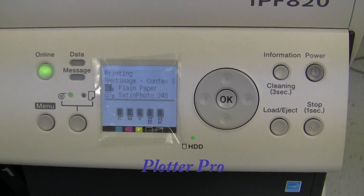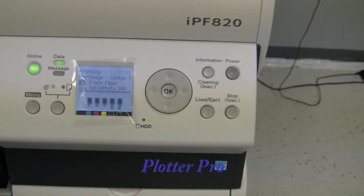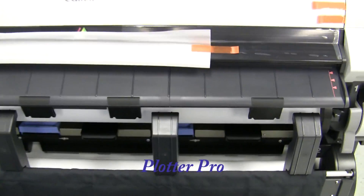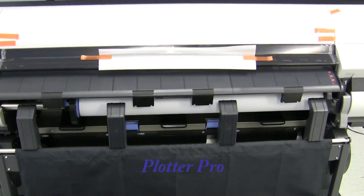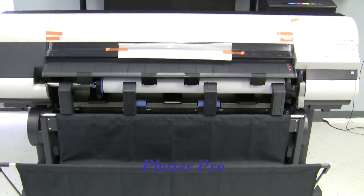The Canon IPF820 printer has a standard 80-gig hard drive, 256 megs of RAM, and is one of the latest technologies out from Canon — very high-speed output with low maintenance, unlike some of your black and white LEDs.